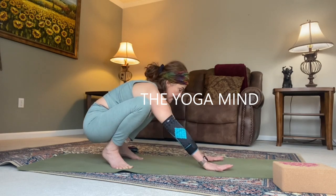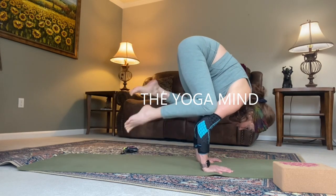This crow tutorial will get you flying like a bird. Whether you are a beginner or a yoga teacher, there is something here for you.